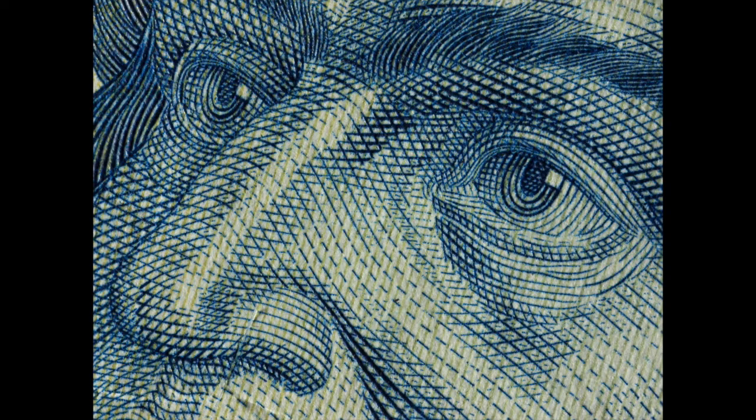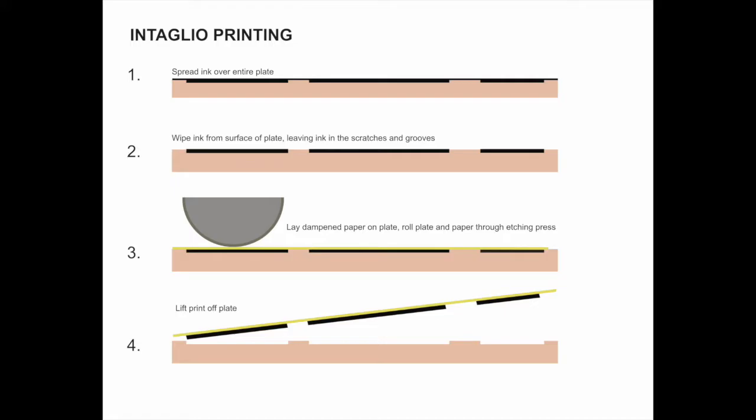Etching as a form of printing emerged around 1500 in Europe. Even in ancient times, armor was commonly etched as a decorative process. Etching on metal offered the opportunity to print highly detailed lines and marks. These are also referred to as intaglio prints.